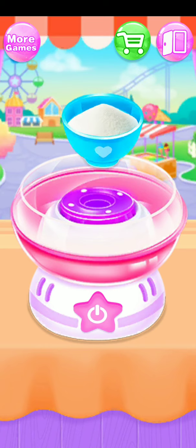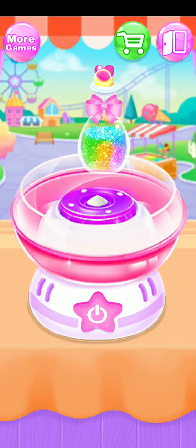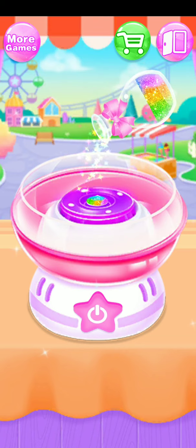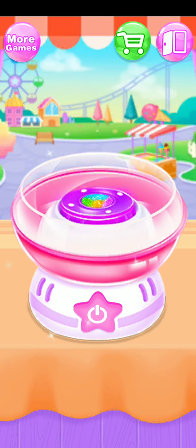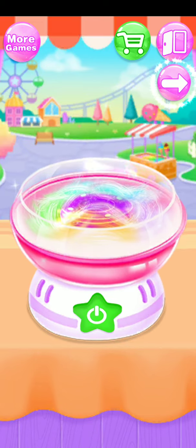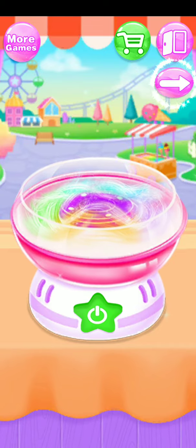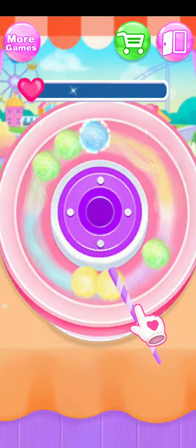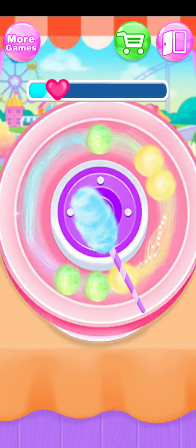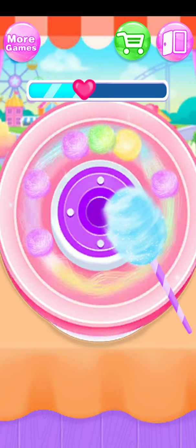Pour some sugar in. Ooh, colorful glitter! Push the button — wonderful! Oh yeah, blue cotton candy! Yes!